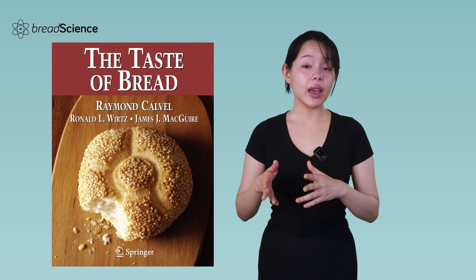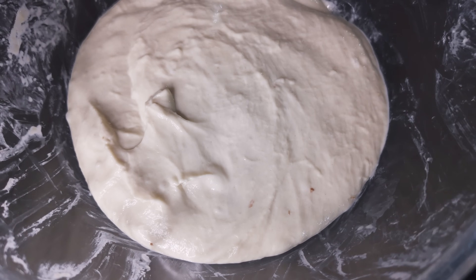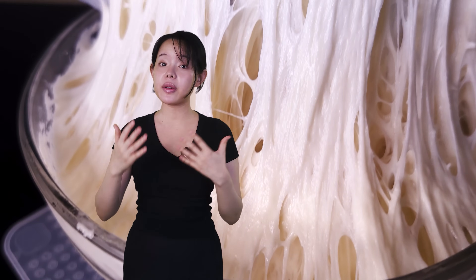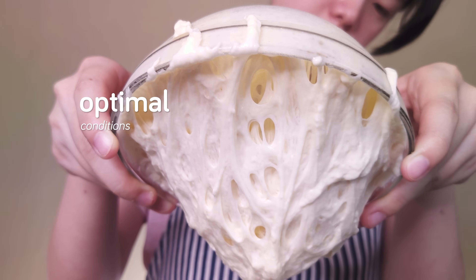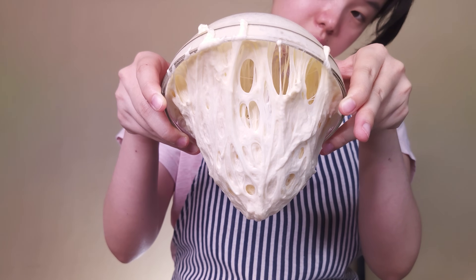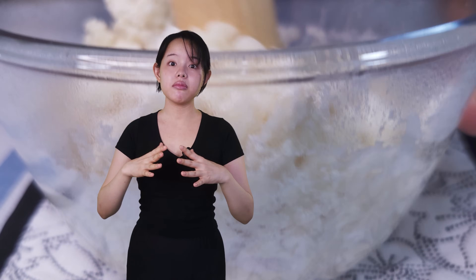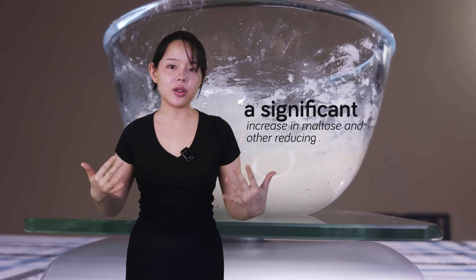Throughout the entire autolyse process, as prepared per Professor Calvel's instructions, there isn't much enzyme activity within the given time frame. Autolyse usually involves mixing flour and water slowly for three to five minutes, then letting it rest for 15 to 30 minutes, rarely exceeding 30 minutes. Therefore, any claim that autolyse supports significant organoleptic improvements in the final product is, I think, rather weak from a scientific perspective — especially when compared to derivatives such as pre-ferments and tangzhong. Protease enzymes in poolish enjoy optimal conditions through long fermentation, while tangzhong causes amylase to break down starch, significantly increasing maltose and other reducing saccharides that contribute to flavor.